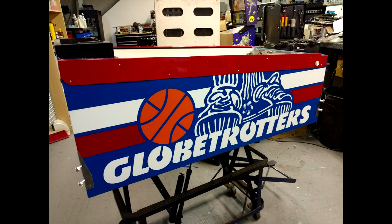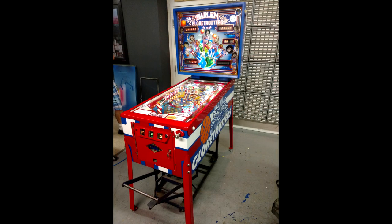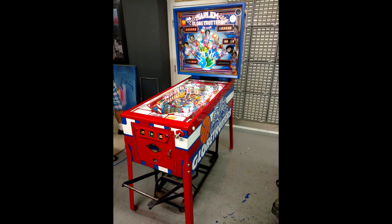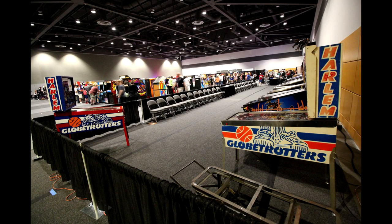Don had the side rails, the lockdown bar, the legs, and the door — he had all those powder coated in red. We were lucky that all of our reds matched because they could have been slightly off, but they were pretty darn close. So this is what the machine looked like when we were all finished. We took it to the show and it kind of hung out off to the side for the competition. There's a cool picture where you can see an original Globetrotters and then our custom paint job side by side so you can decide which one you like better. And then we won some sort of award — like best restoration or best custom — I don't even remember what it was, but somewhere I have a picture of us standing there with a little trophy.